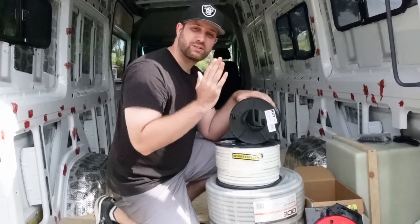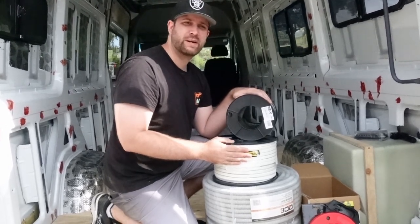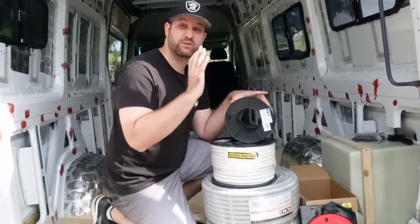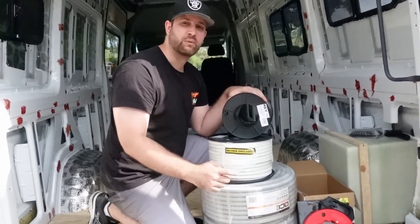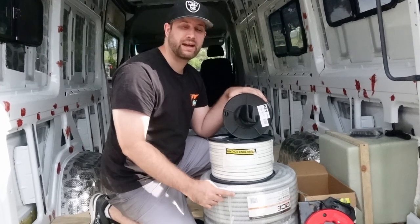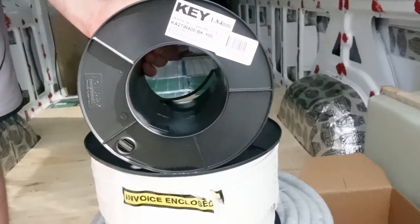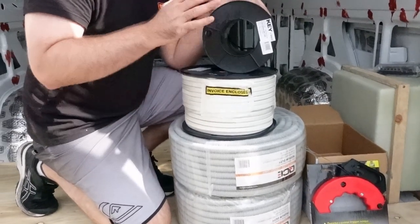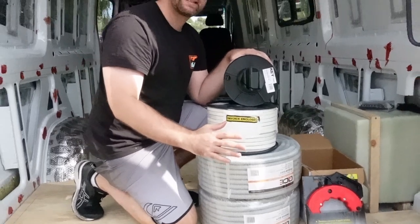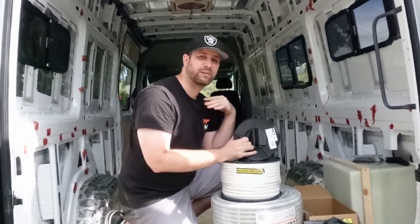We're going to be installing 12-volt and also 240-volt here in Australia in our van, which means we're going to have to have an inverter. We have two different size cables and conduit because everything I've read in Australia, when you're running 240-volt, you do need to have it in conduit. We've got our 4-mil twin and our twin in earth, which is our 240-volt. We're going to locate all the spots where we want this gear, start running the cables, and then hook it all up later in the build.